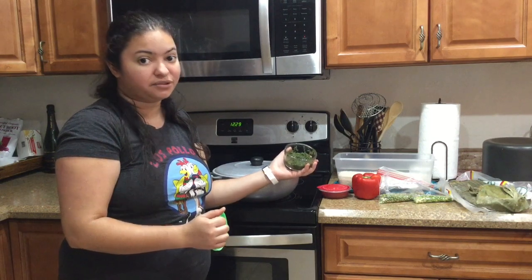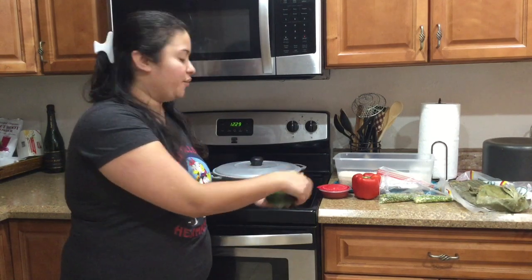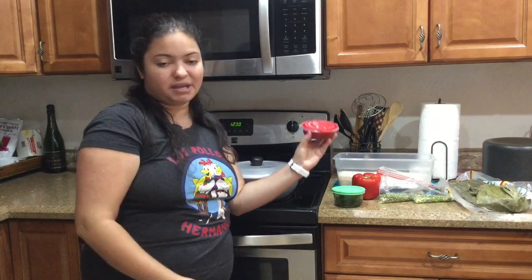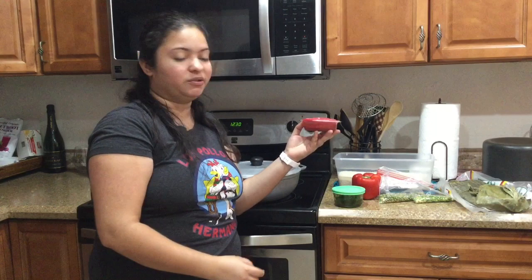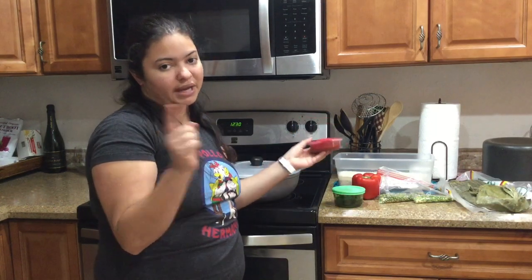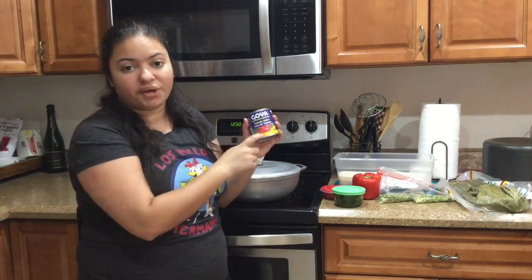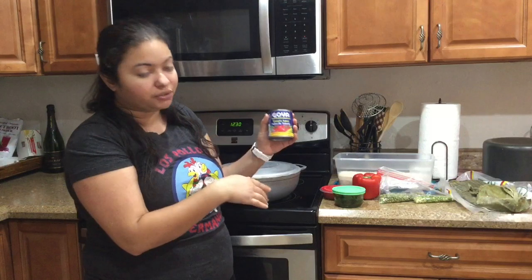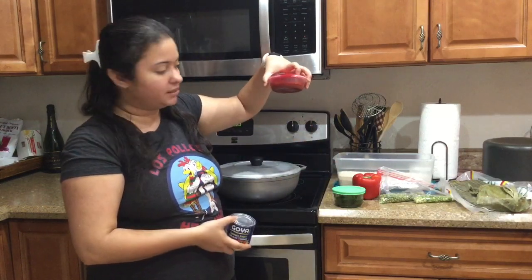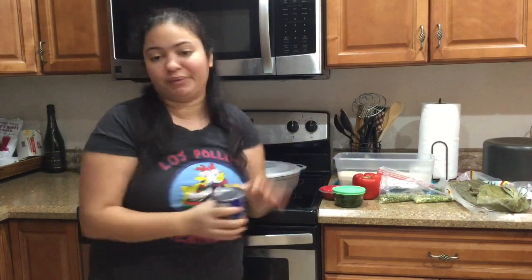Homemade sofrito — I have a video on how to make sofrito if you're interested, I will link it up in the cards. I only have a little bit today so we're going to use that up. We'd also want some tomato sauce. I have it in this leftover jar, but the tomato sauce is Goya tomato sauce. I'd already used half of the can so I have the other half here, but you can use any tomato sauce you like.